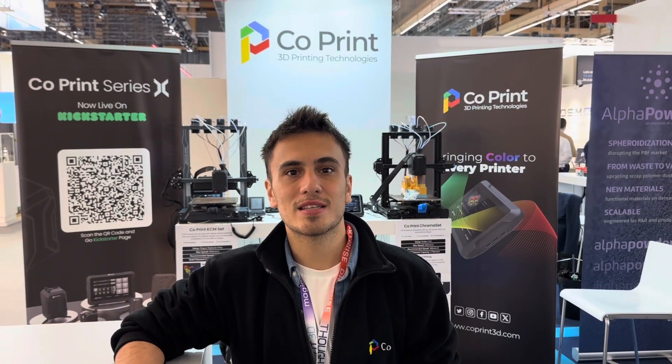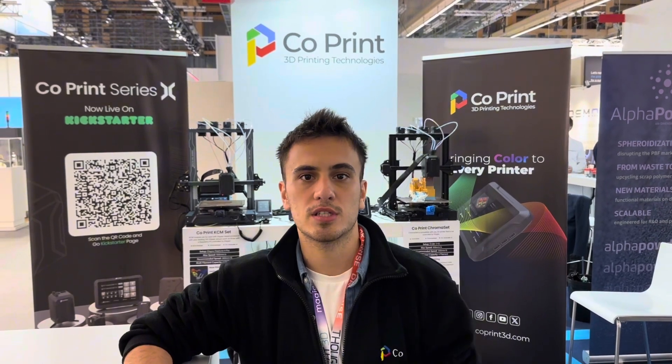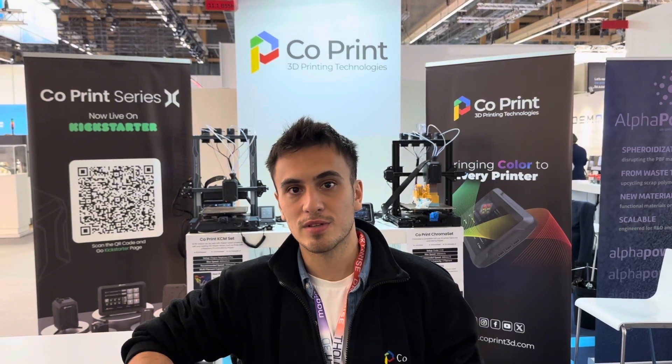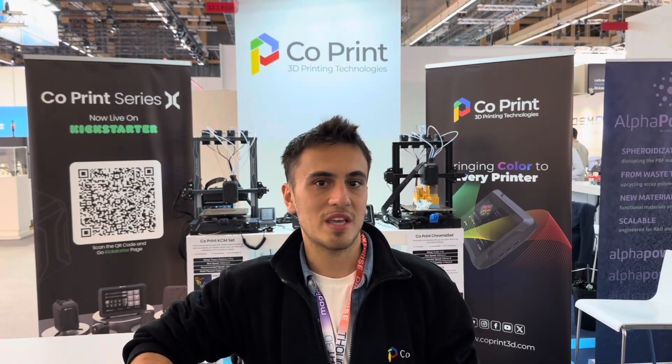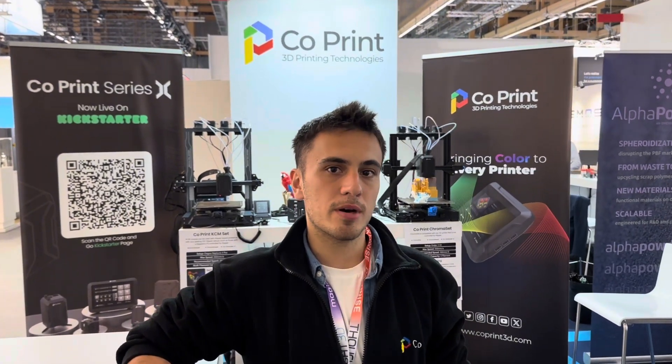Hey everyone, we are at Fromnext 2023 and we are showcasing our new product line called ChromaSat. We had some good visits from our partners who helped us throughout the production and the R&D, and we had so many visitors from the backers on the Kickstarter as well, so they were very delighted to see the product working and helping their needs. I want to show you a bit more about our product set.